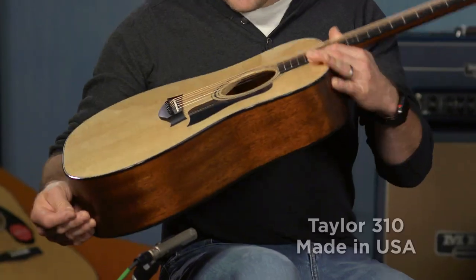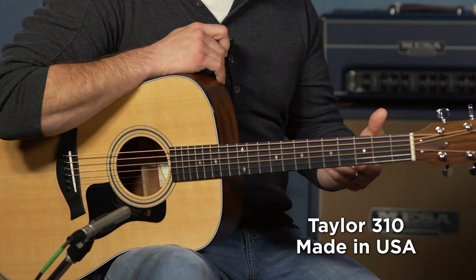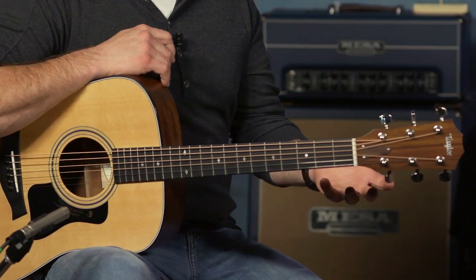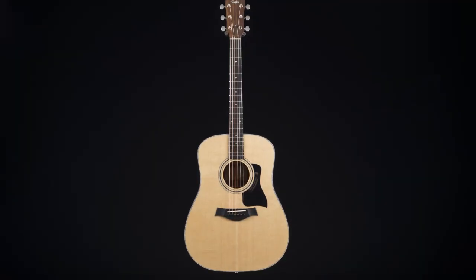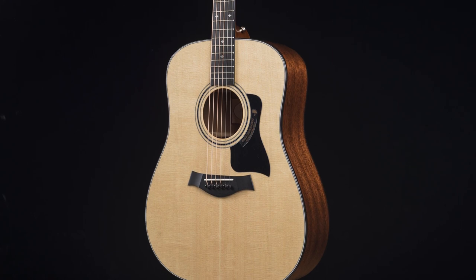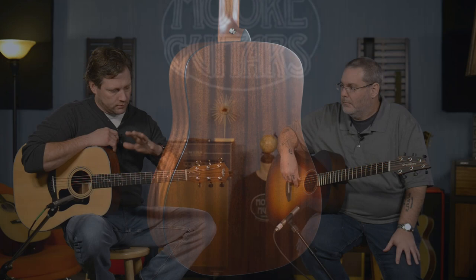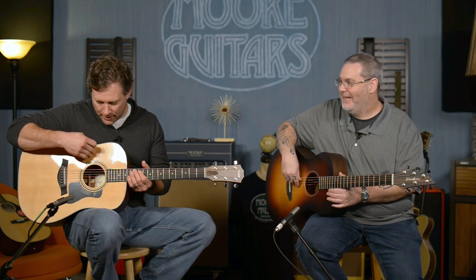On to the Taylor — this is a Taylor 310. This has no electronics and no cutaway, so this is, I dare say, bare bones American-made dreadnought from Taylor. The 300 series is where the American-made starts. All Taylors are always solid tops, and the American models are all solid construction. This is a spruce top with solid Sapele back and sides. Sapele is a good cousin to mahogany.